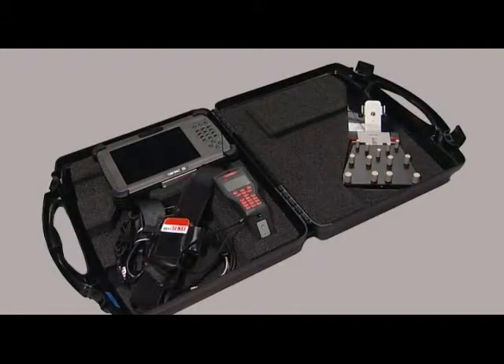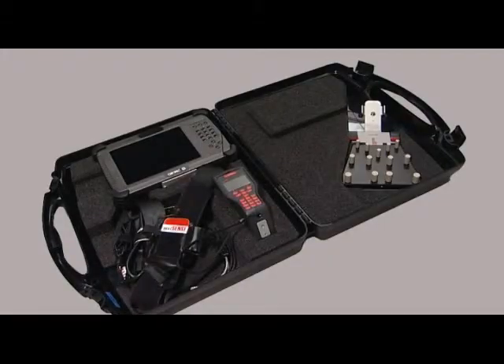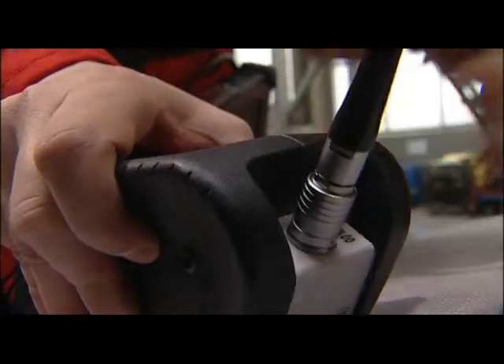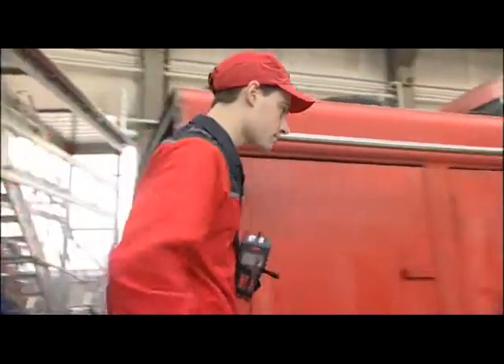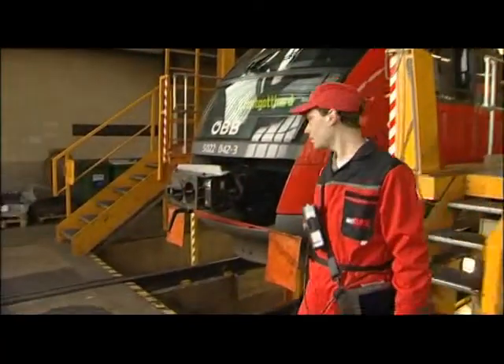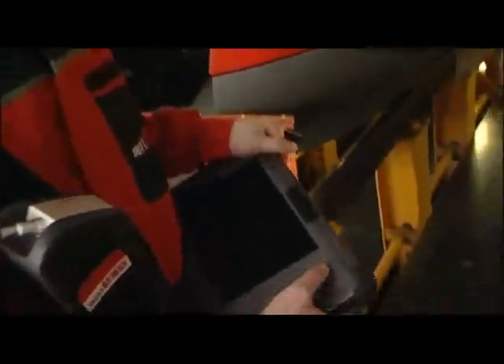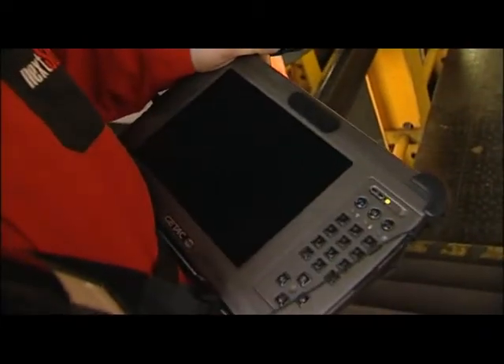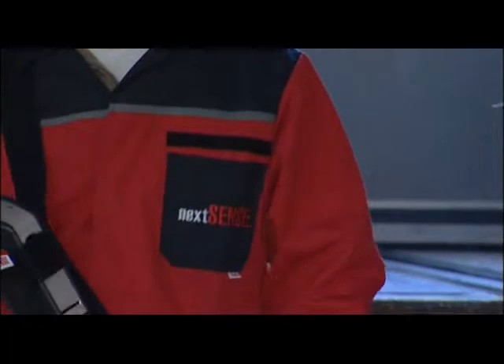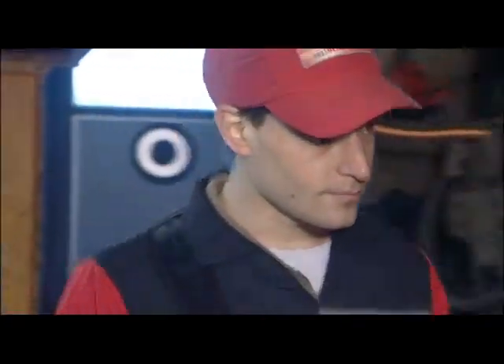Its main components are the computer and the sensor. A connecting cable links the computer to the sensor. Computer and sensor are situated on the carrying strap so you will have both hands free. Data input and menu navigation can be done optionally either on the computer or the sensor. The entire measurement can also be made by means of the sensor alone.